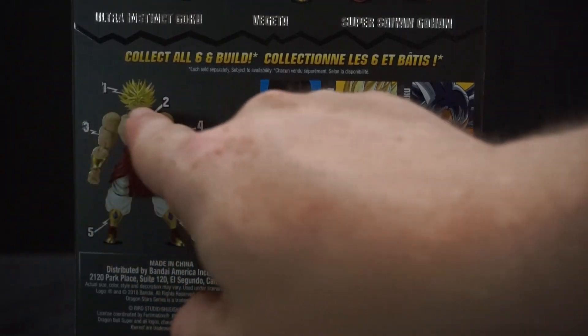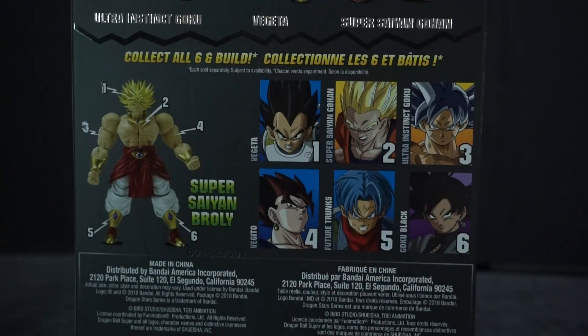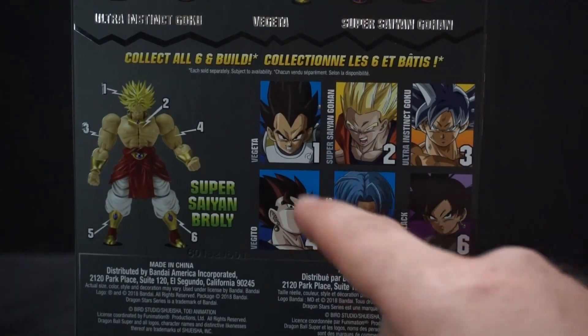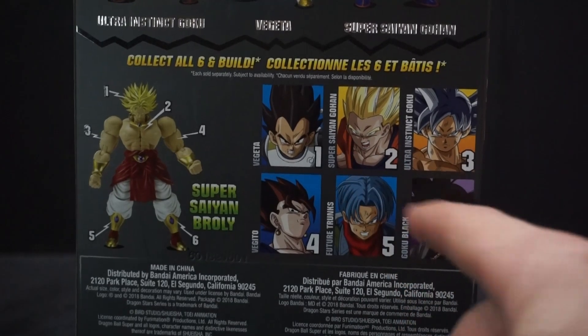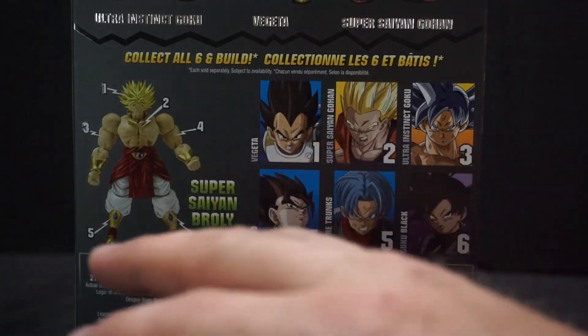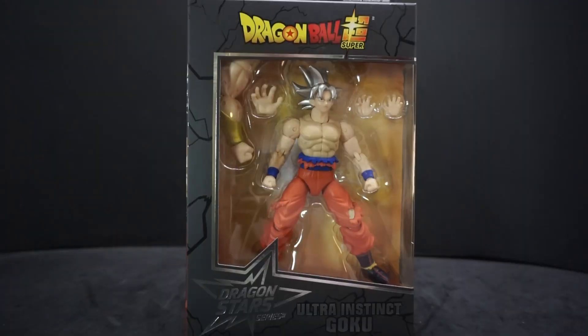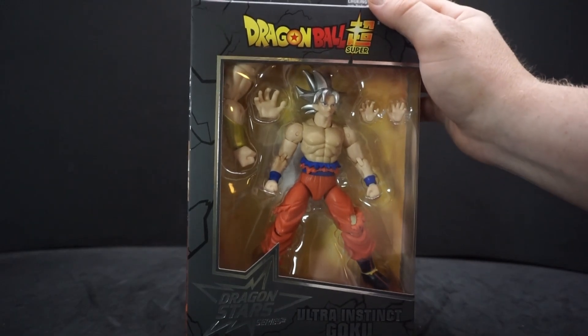Over here it shows you which piece goes to what number for Super Saiyan Broly. I'm only missing Vegeta and Super Saiyan Gohan — number one and number two. Once I get those I'll do a video about putting him together, but for now let's get this open and take a closer look.